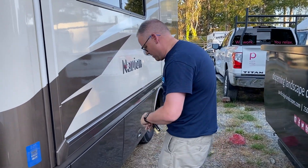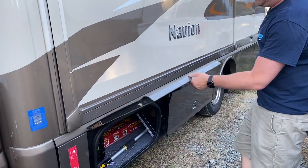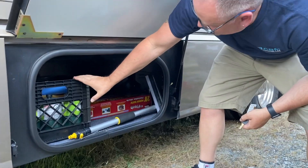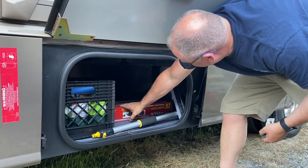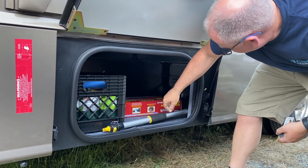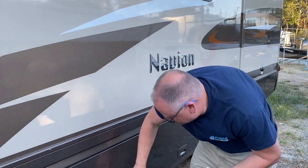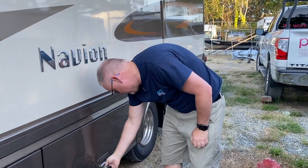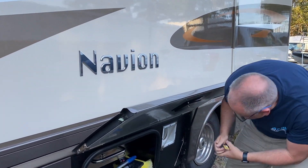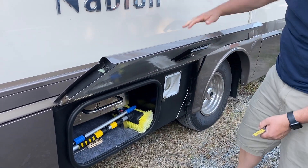So let's talk about where everything's located. The first bay is behind the driver's side — that's where we've got our propane for the barbecue, an extra sewage line, some skewers for the campfire, a squeegee, and the brush for cleaning the RV. The next bay is basically an extension — that's where the barbecue lives and the other end of the brush, so on and so forth. That's that bay.